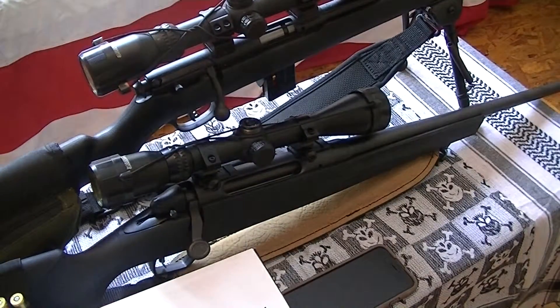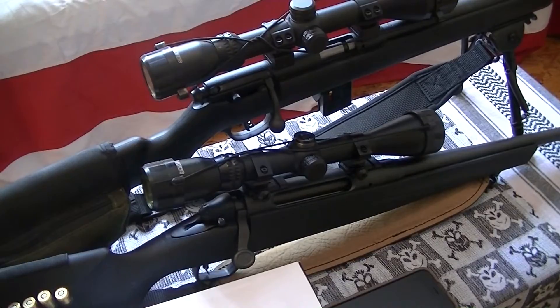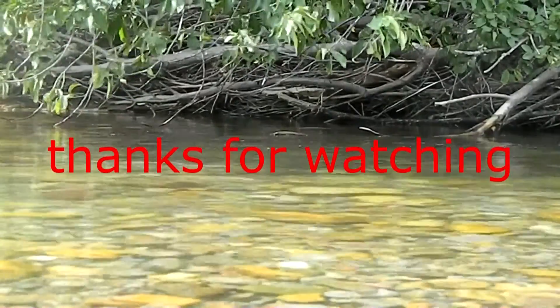That's all I got for you — thanks for watching, rate, comment, subscribe, and we'll see you next time.